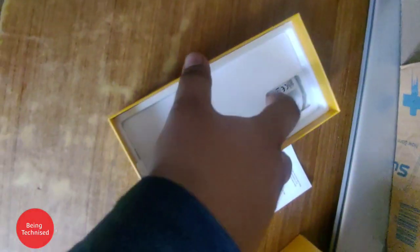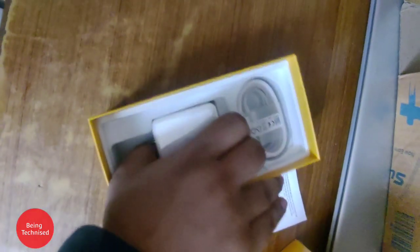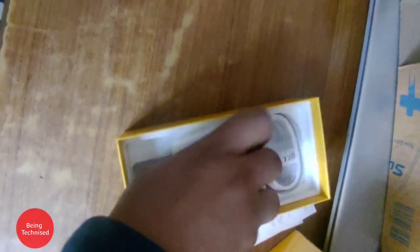You can see the SIM ejector tool here. This is the Realme 8 4G device itself. Setting it to the side, let's look at the other contents of the box — we have a charging brick, which is a 30W fast charger.